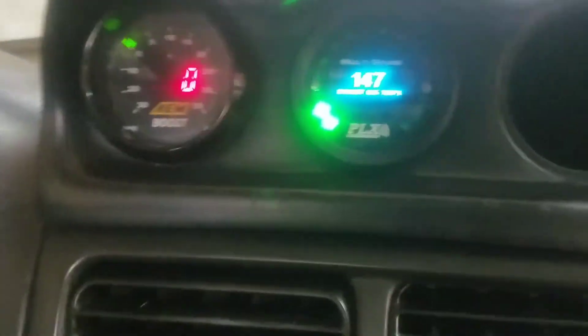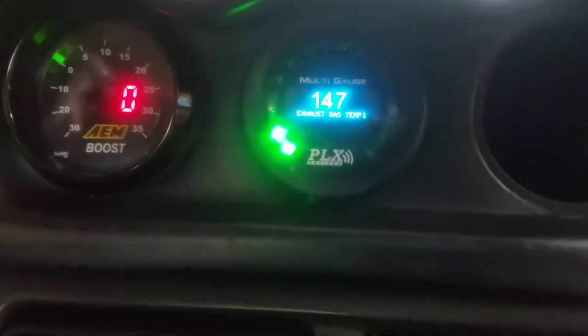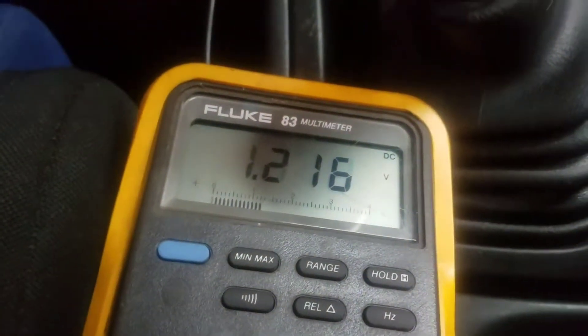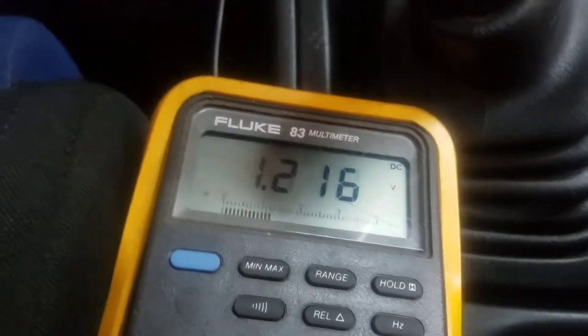Alright, here we have more troubleshooting on the PLX EJT. Remember, one is four — so I wired them backwards. Using the ground and the voltage output, currently sitting at 145 degrees Fahrenheit, we have 1.216 volts DC.